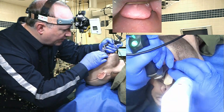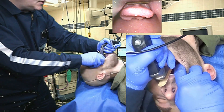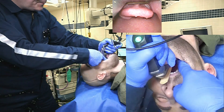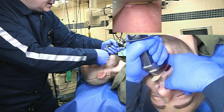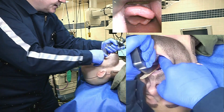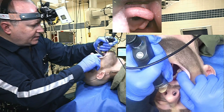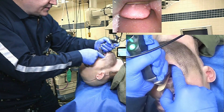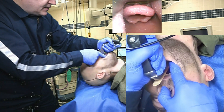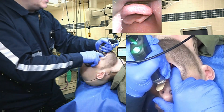I actually have a grade 3 view on direct laryngoscopy. I also have tongue hanging over my tube delivery channel, so I'm going to use my index finger to push the tongue to the left of the video laryngoscope. Now I have a grade 1 view on direct laryngoscopy after using my finger to push the tongue to the left of the video laryngoscope blade. Very interesting.